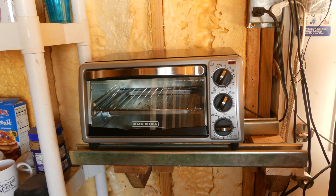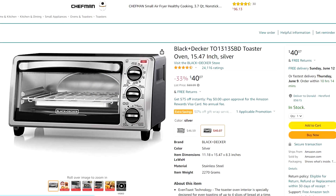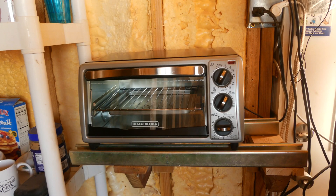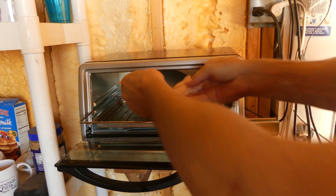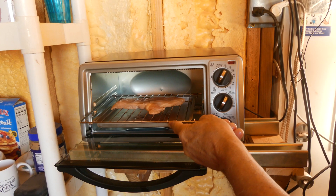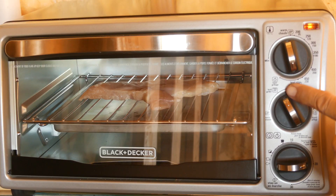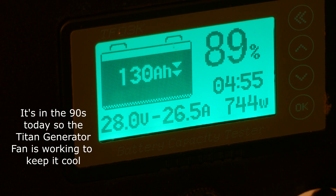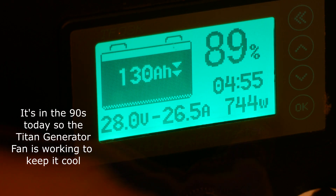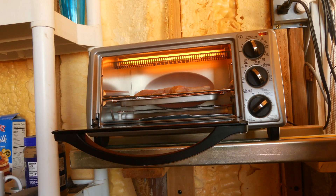I was badly needing an oven. I considered a solar oven but those are pretty pricey, so instead I opted for this Black and Decker toaster oven — I absolutely love it. Rather than boiling fish and chicken I can now broil it. I put the chicken in, set the top dial to broil, the middle dial also on broil, and set the timer for about 20 minutes. It's drawing about 744 watts off the Titan.